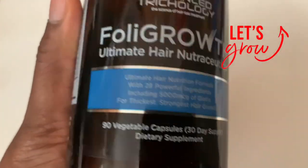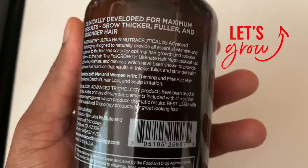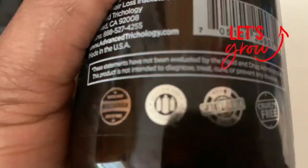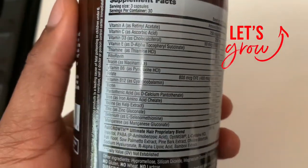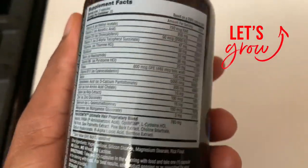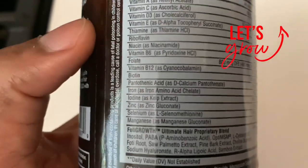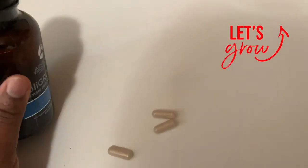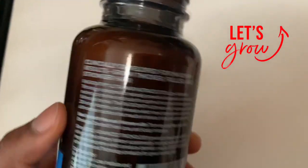In addition to this regimen, I've also been using the Fully Growth Ultimate Hair Nutri Cuticle supplement. This supplement contains optimal levels of biotin and folic acid — it's a hair growth supplement that increases the chances of your hair growing and reduces thin hair. It contains vitamin C, D, and E, and is vegetarian and gluten free. If you want to purchase this supplement, I'll have a direct link in the description box. I recommend taking a supplement in addition to natural remedies.